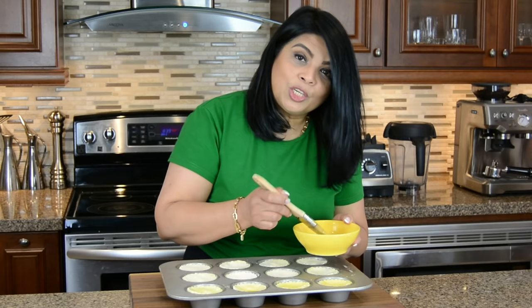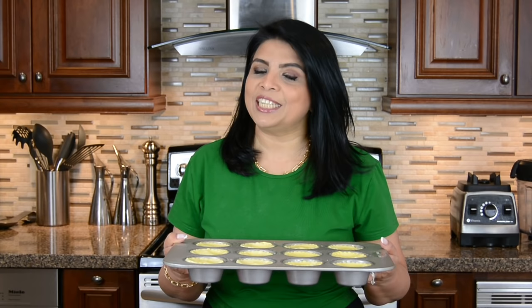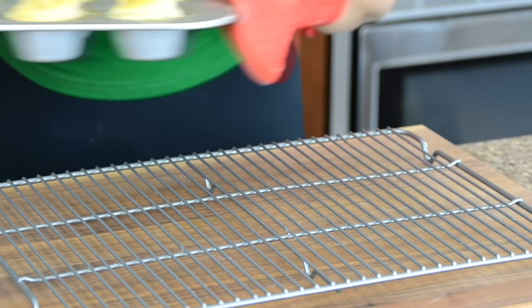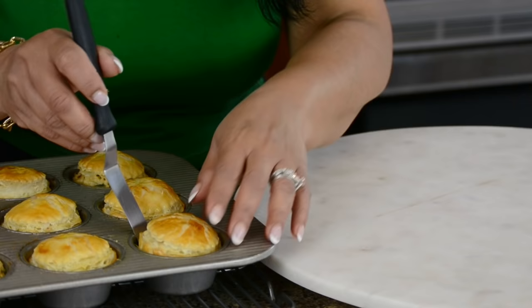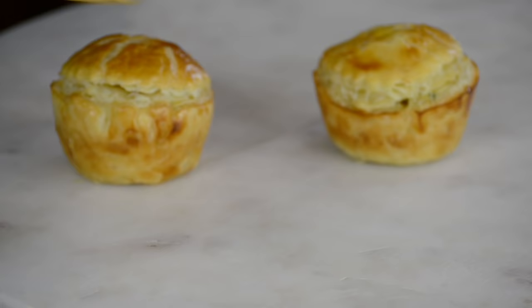Chicken patties used to be my mother-in-law's favorite, and today is actually her birthday — this brings back such fond memories. Now let's pop these delicious chicken patties into the oven and bake them at 400 degrees Fahrenheit for 15 minutes, then lower the temperature to 375 and bake for an additional 10 minutes. Now that the chicken patties have baked well, we're going to leave them in the tray for about 5 minutes to cool down before we take them out and plate them.